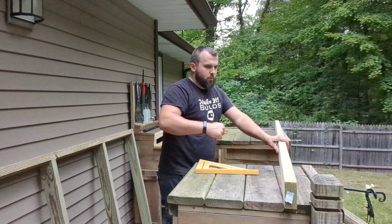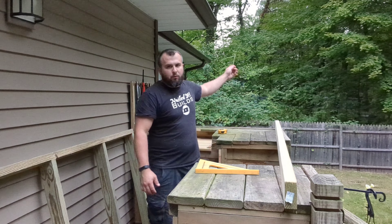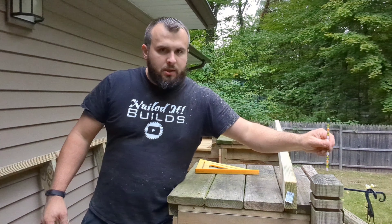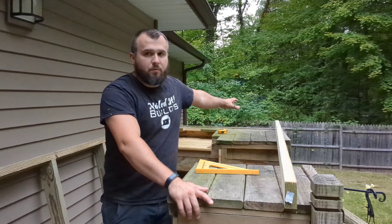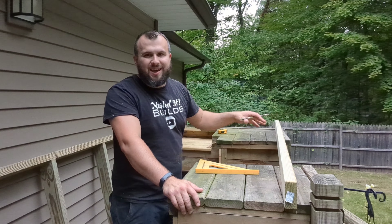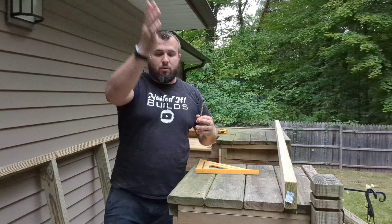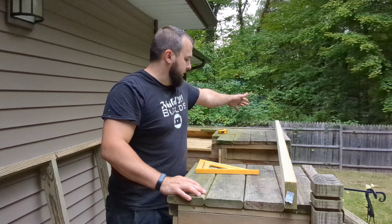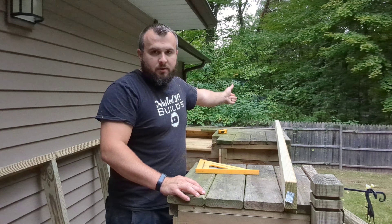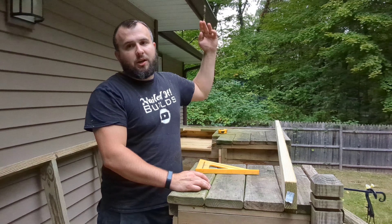Now I'm trying to figure out where the rafter is going to sit over here so I can run my post up. I'm going to cut the top part of this post off right where the seam is and add to it going up, then run two full posts all the way to the bottom of the deck. I'm going to run a post arm off that which will hopefully give enough support so I won't have another piece in the way. I'm using math to figure out where that lies so I can screw those two posts straight into the rafters.